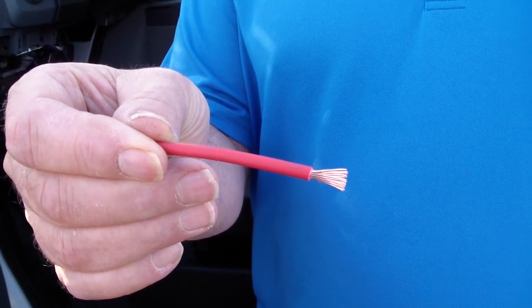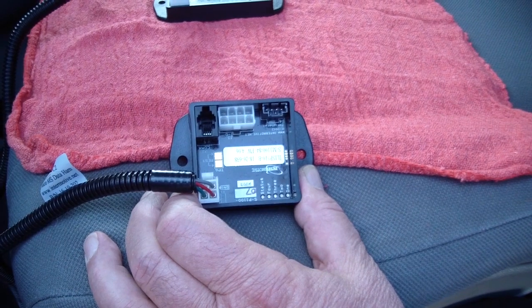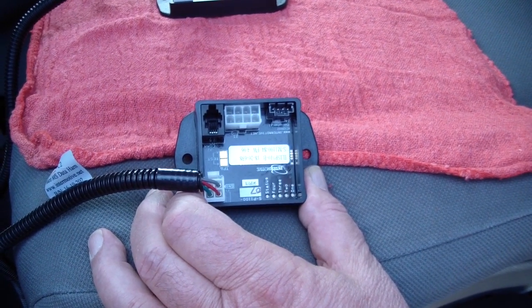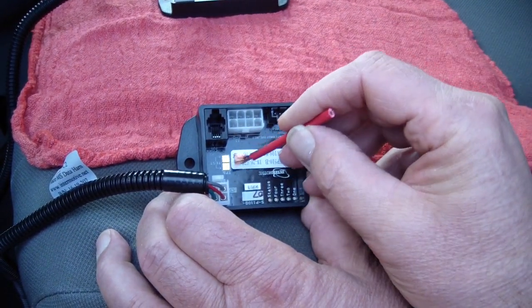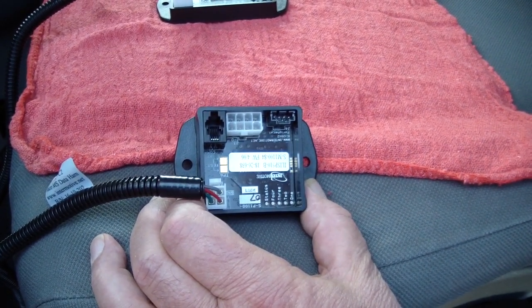It will bridge the contacts properly for you. On our Intermotive Micro module, you'll find two gold squares that you need to bridge to put the module into test mode. If you take your snare brush wire and bridge across those two gold squares, the module will go into diagnostic mode.